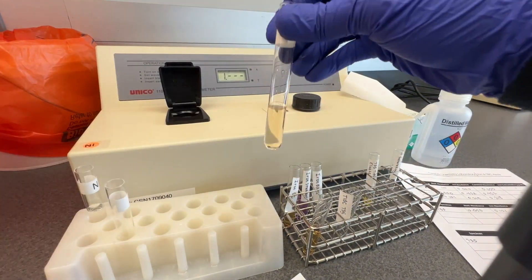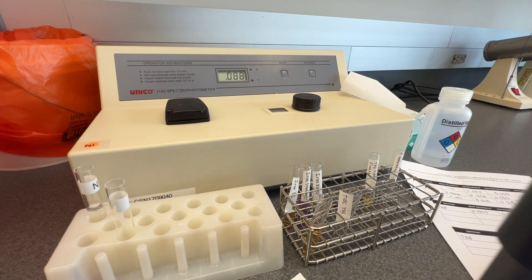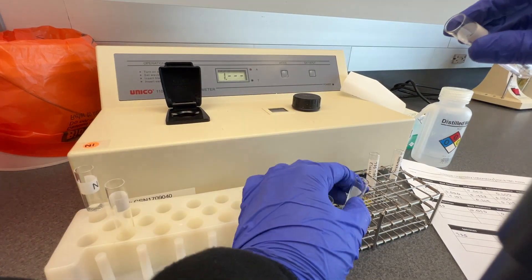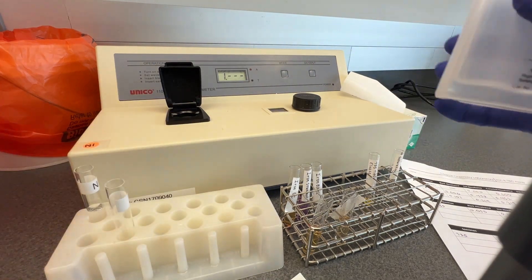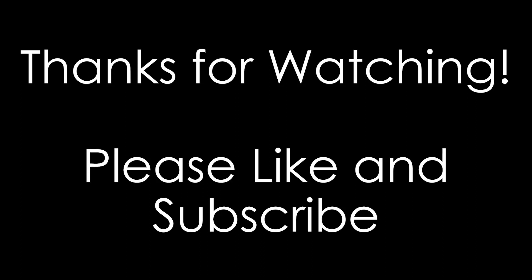Once all the absorbance values have been measured, follow the standard operating procedure to calculate the iron and TIBC concentration for the patient samples. Ensure that you correct the calculated TIBC concentration for the dilution of the sample with the iron saturating reagent.